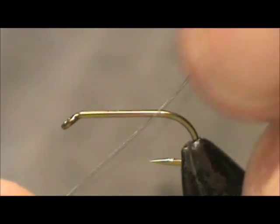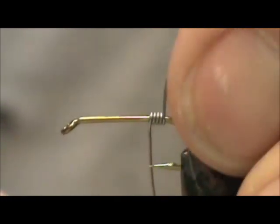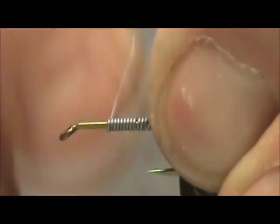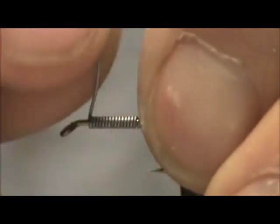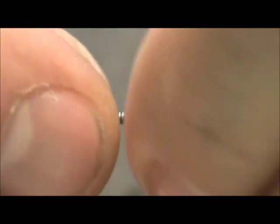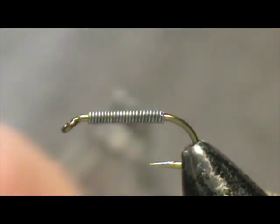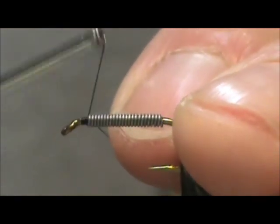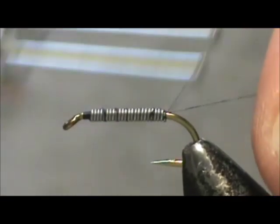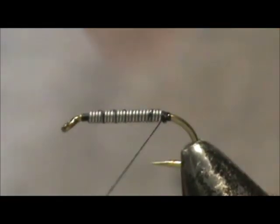I'm going to start out with 15 thousandths lead wire. I'm going to wrap the lead wire starting it almost at the bend and bring that right up to the front. Just before I hit the eye I'm going to break it off. The thread is 6 aught, 70 denier and black. Tie the thread in front of the eye and wrap the lead wire until you get to the back, wrap several wraps in the back and break off your excess.